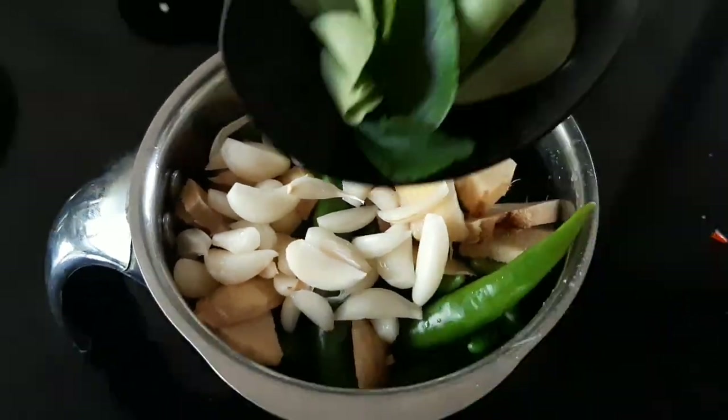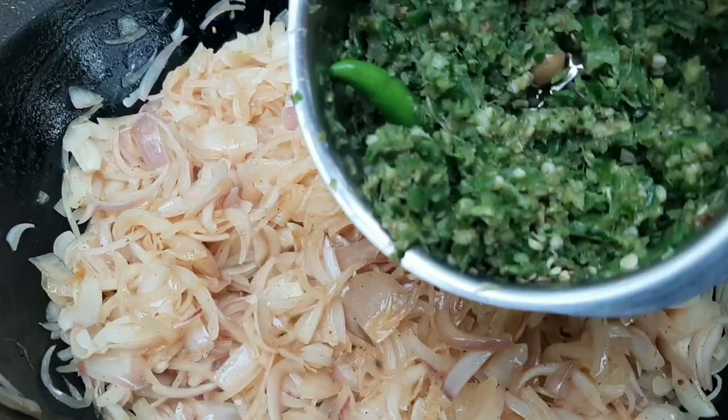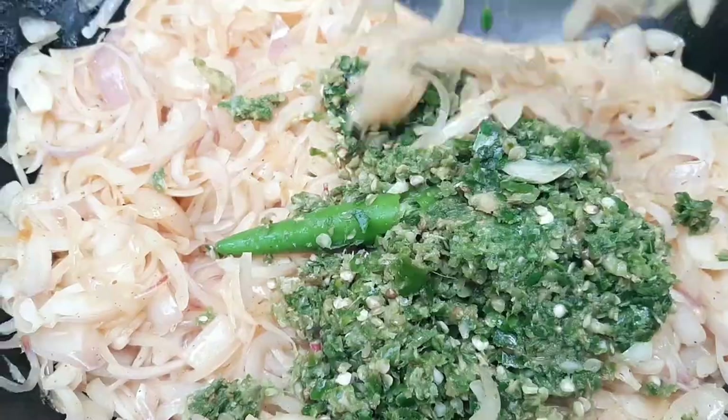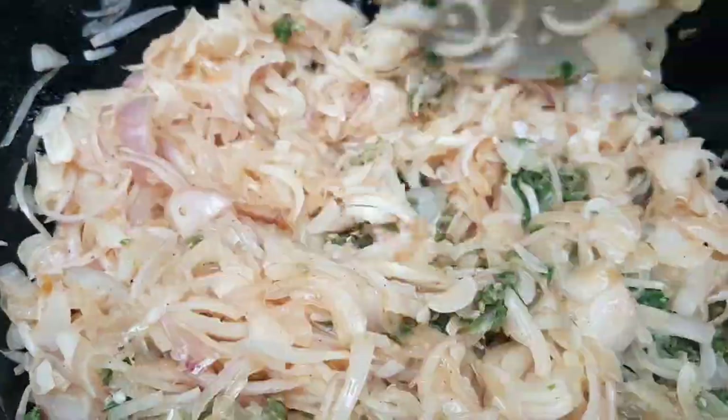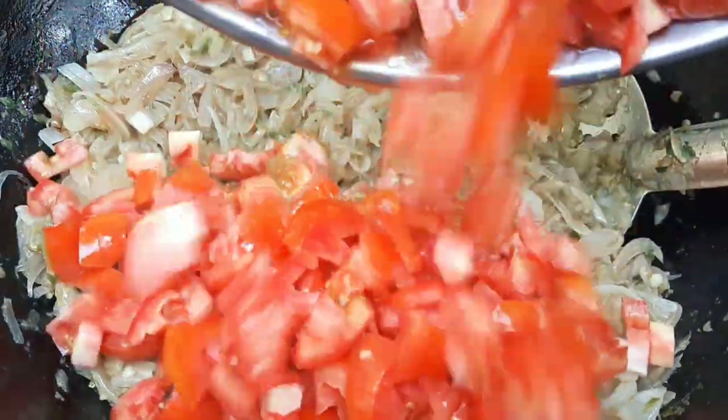We'll cook it for 10-15 minutes. It is the same thing — I cut the food in the middle. Add a grain of water and make the taste so differently.